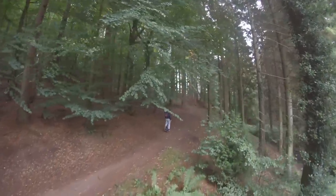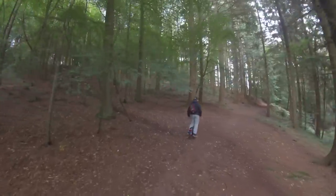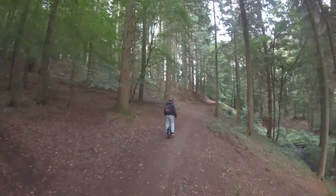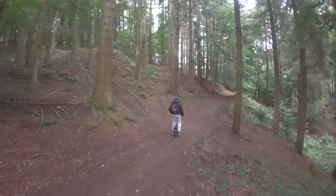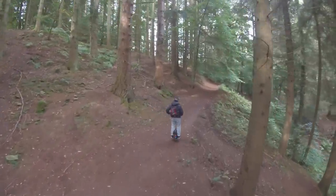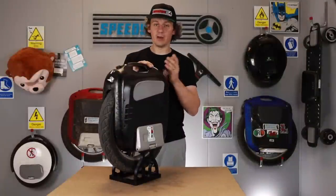When you actually boot the machine down it's off, so it's fine from that point of view. Gotway have supplied us with a new board, but we're not going to change it just yet — we're going to run it until a thousand kilometers and then change it over. If we start getting issues we'll change it, but at this point we're going to keep it as is.